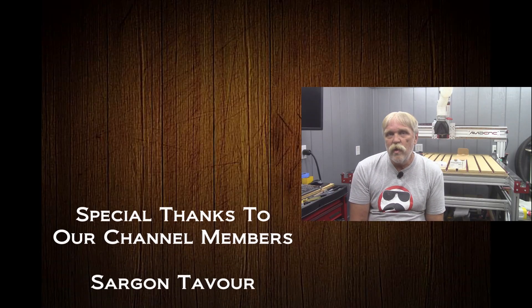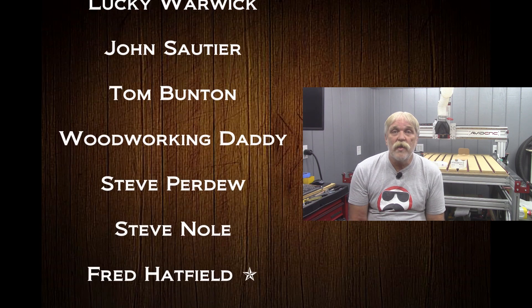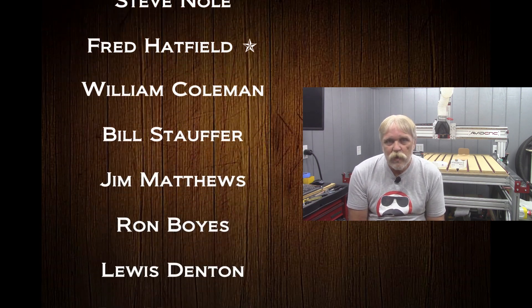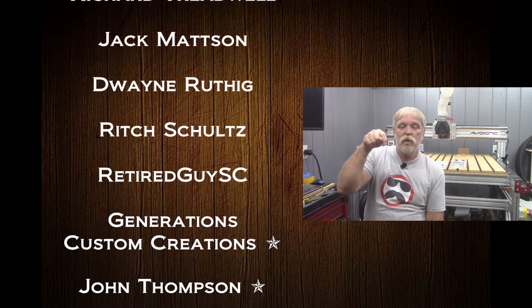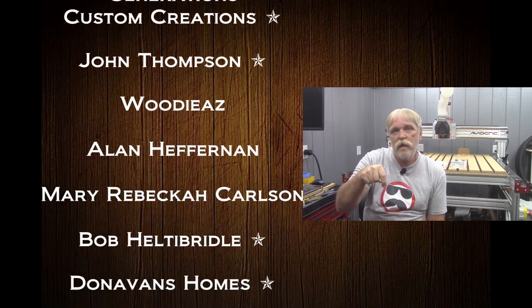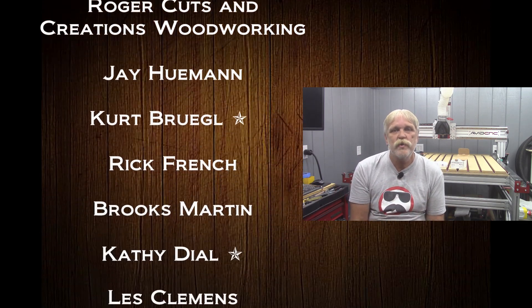These live Q&A sessions are a great reason to go ahead and subscribe to my channel. When you click that red subscribe button, click that little bell icon right next to it, then set that menu to all notifications. You'll get a notification the next time I post a video or go live. If you'd like information on becoming a channel member, click the join button next to the subscribe button and a video will play telling you all about it.